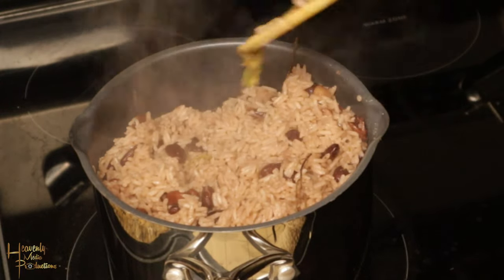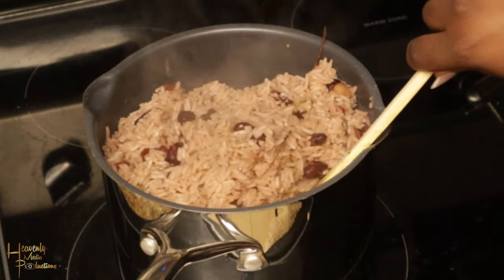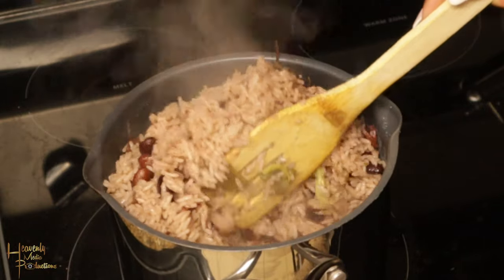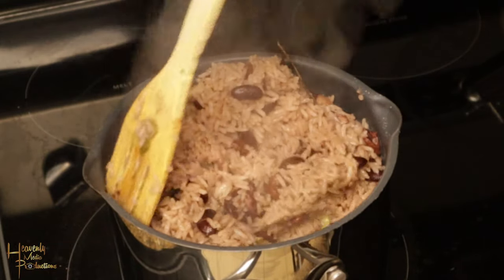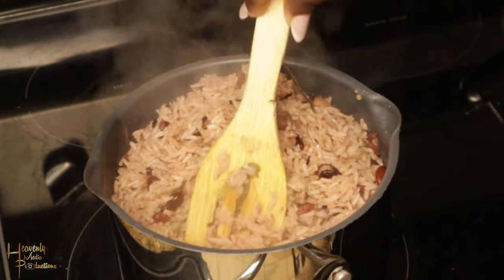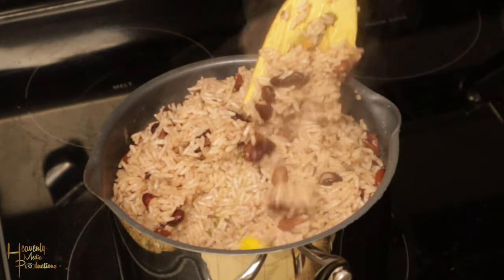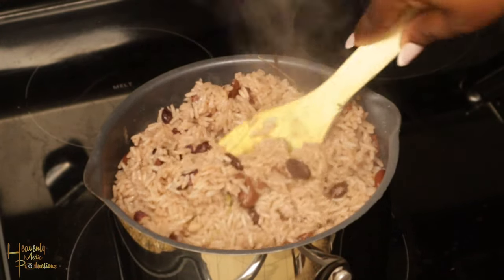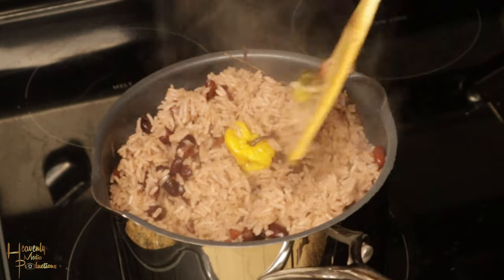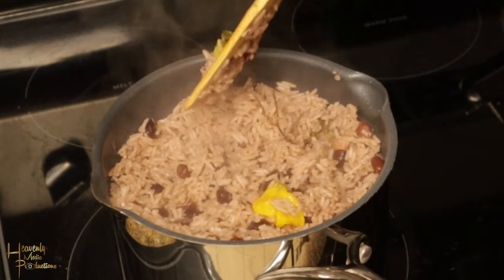I just allow it to steam a little bit more — keep the foil on it and keep easing the bottom so I don't have any sticking. We did use the Princess House pot, which is one of the reasons I'm not using metal spoons or forks in the pot — I don't want to mess up the bottom. So I use my wooden fork. Go ahead and just move the rice around a little bit, then cover the pot again.